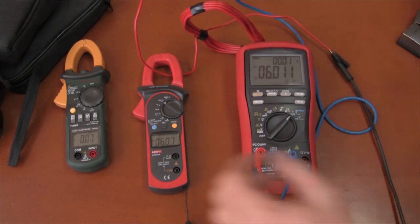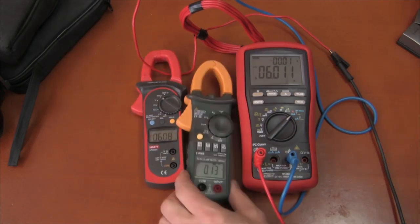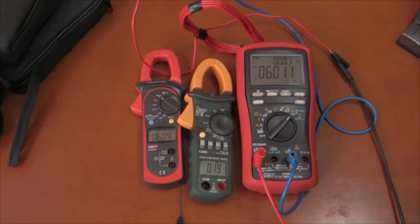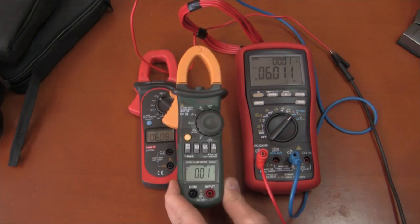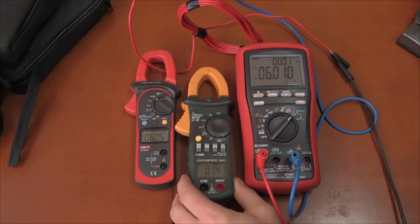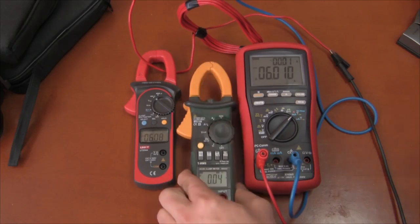There is the difference between the two meters on how they measure current through the jaws, which is what they were meant to do. This one still does not impress me that much. I guess it does what it's supposed to do on true RMS, but that is about all — I don't trust it for anything.